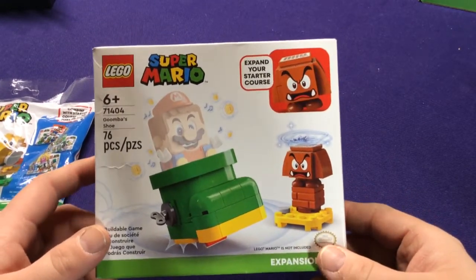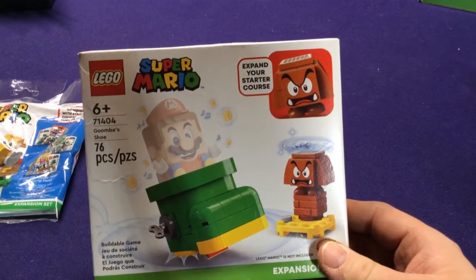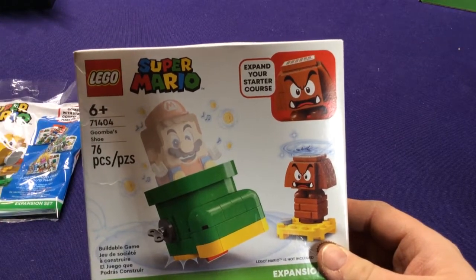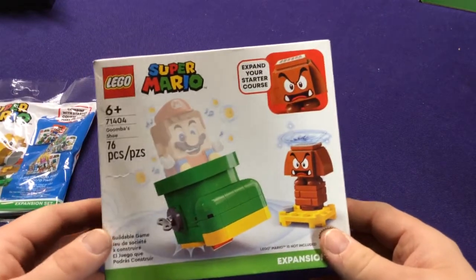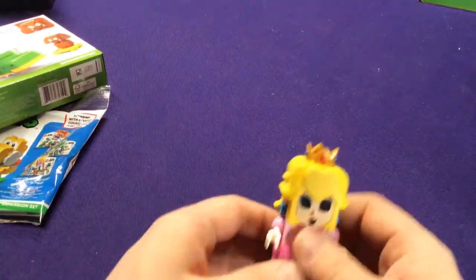They put these in because they didn't do the power-up sets, where usually it's for the cheaper sets like the fire flower suit and stuff. So here's a little buildable one. This is fairly simple — and again, this is for series five.